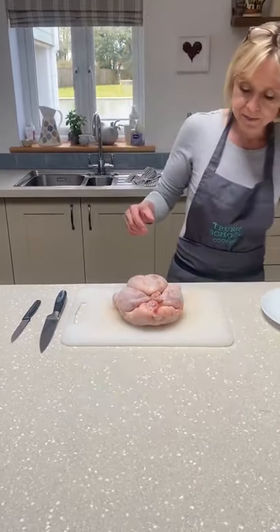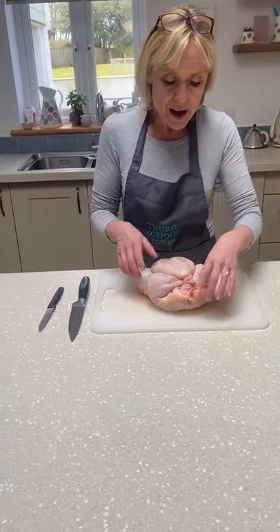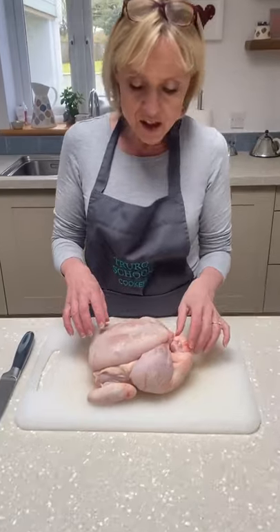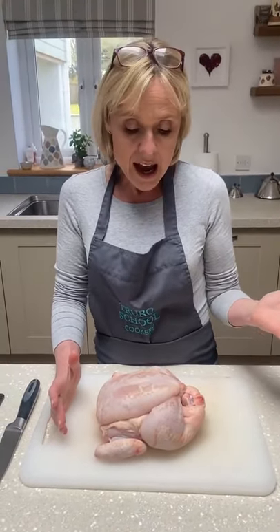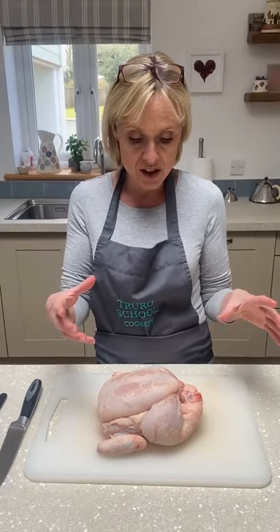Chicken onto a board. I don't have colour-coded boards at home, but what I do advise is that you try and keep one board just for raw meat and raw poultry. The risks are minimal but it's really important not to pass any of the bacteria from raw meat onto anything which is cooked.